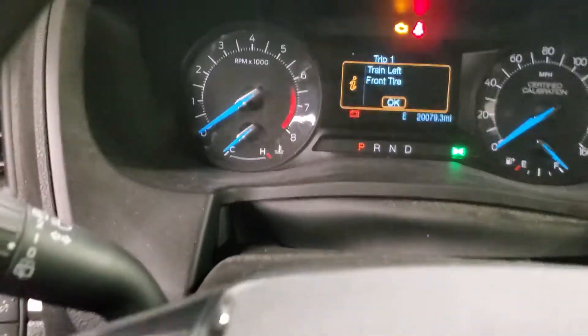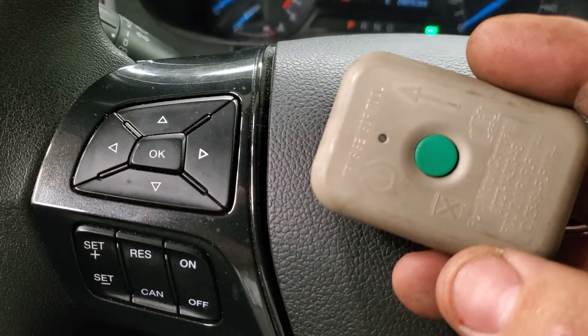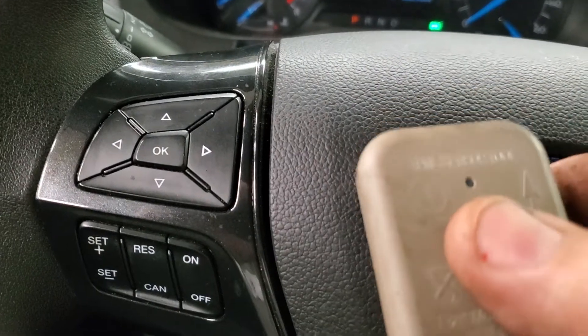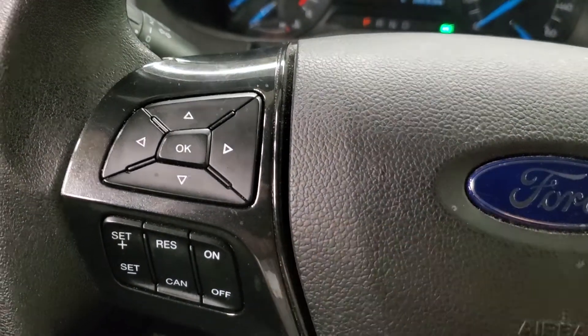How we're going to train them: you take this tool — it's got arrows on it that you point at the valve stem. I always go on the rubber part of the tire, hold the button, and point it at the valve stem. Then the horn should beep, and that indicates that tire has been trained.